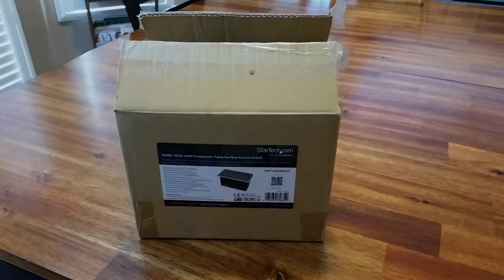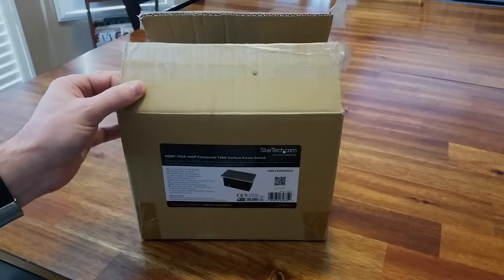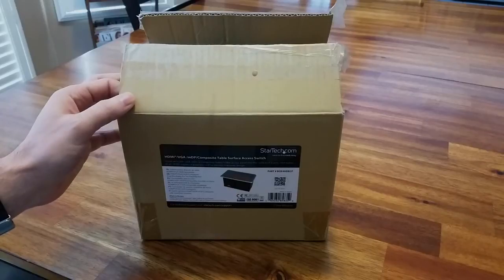Basically, that is a connectivity box for conference rooms where you've got a projector — it's going to come with HDMI, S-Video, and all the other VGA cables coming to that unit. Having this box in the conference room table is pretty good so you don't have to have all these cables hanging and cluttering the conference table.